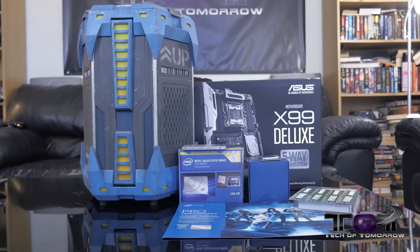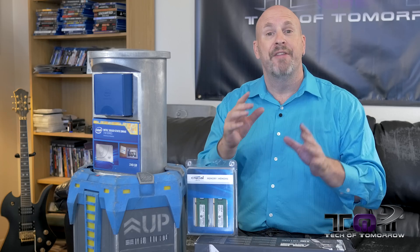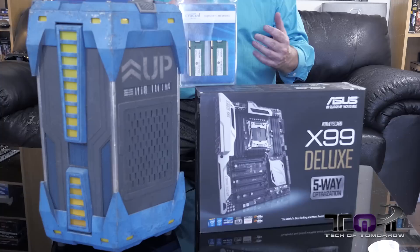This is the Intel Pro Performance Enthusiast Kit. Intel is going to be offering this over on their website — we'll talk a little bit about that at the end of the video. So what are all the kit parts? Well, it's basically based on Intel's X99 platform. That's their brand new platform that's for gamers and professionals alike due to its robust power.